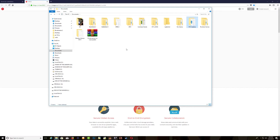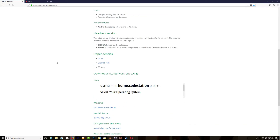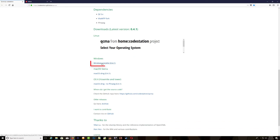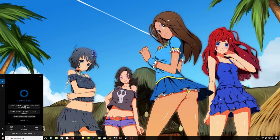Once that's done, go over to the QCMA website, scroll all the way down, and make sure you download the Windows installer if you're using Windows, or Mac if you're using a Mac. After you've got that, go ahead and install it. Just download it and install it — after you've installed it, you will get an icon on your desktop.